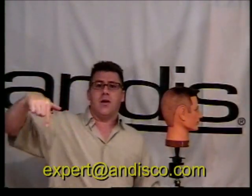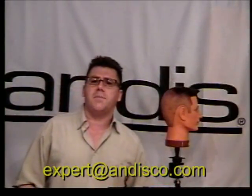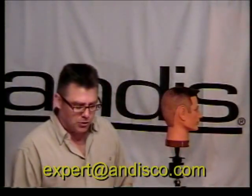Send me an email at expert@andesco.com. Tell me you saw the clipper guard video on YouTube and that you want me to email you this chart — no problem, I'll shoot it right over to you.